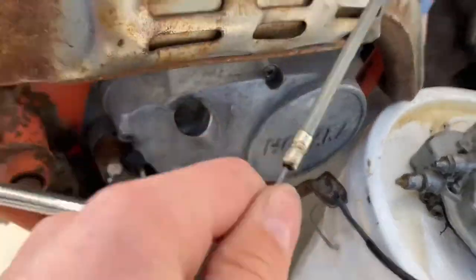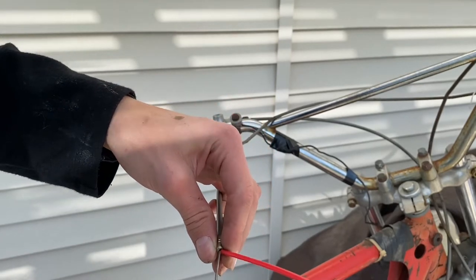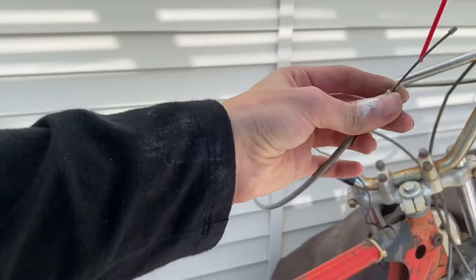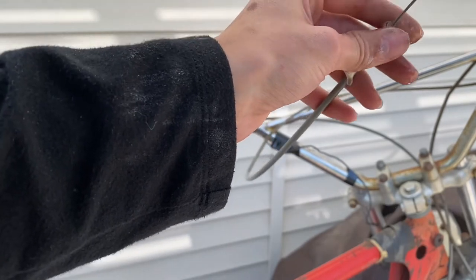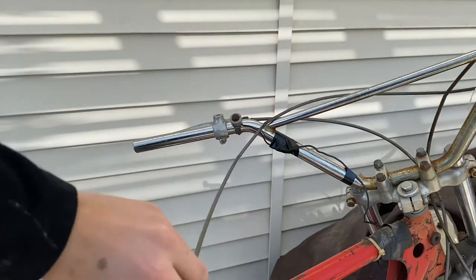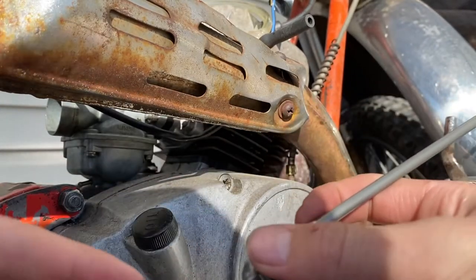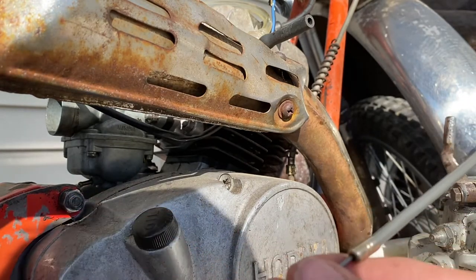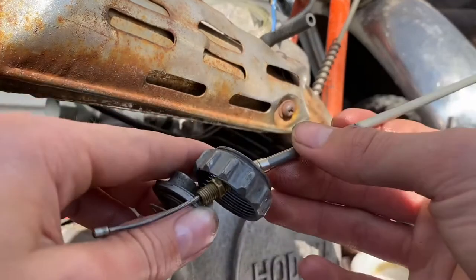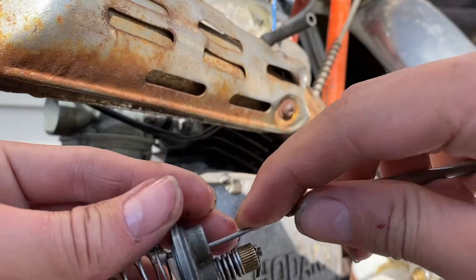Now I'm going to try and get some WD-40 in there. I've got the cable soaked in WD-40 — way too much, probably, but I sprayed it from both sides: from the throttle side as well as the intake side, just to make sure it was getting in there.